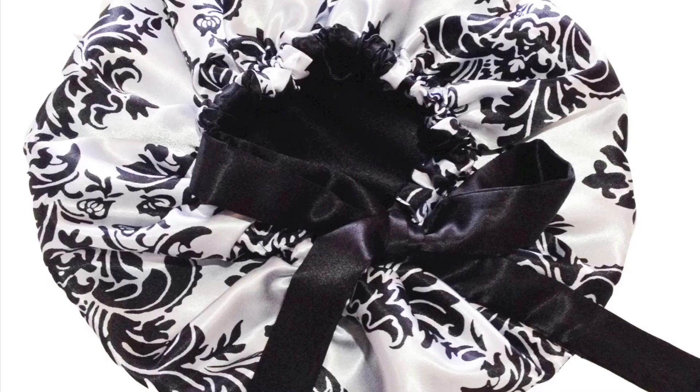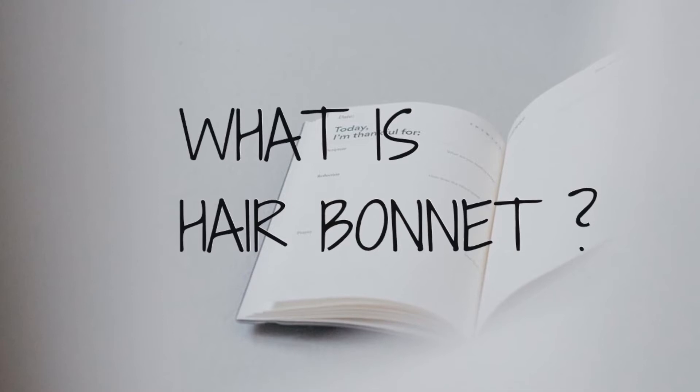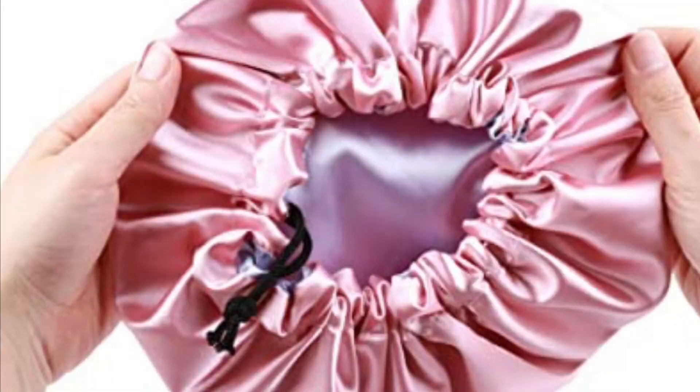On today's video we'll be talking about what you need to know about satin bonnet. There are different types of bonnet — we have silk bonnet and we have satin bonnet. A satin hair bonnet is a scarf made with satin material for protecting your hair, especially at night while sleeping. It also helps to preserve your natural hairstyle or curls, and to protect your hair from damage, frizz, and breakage.